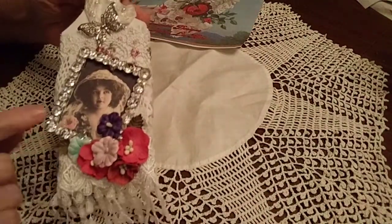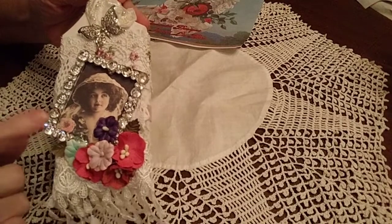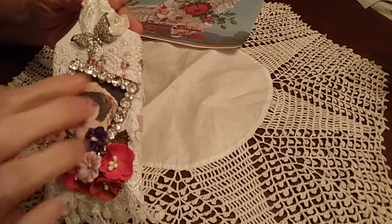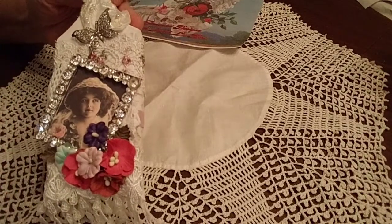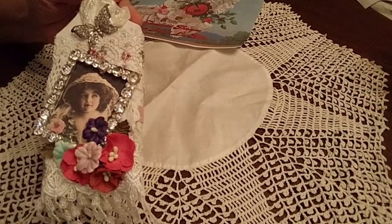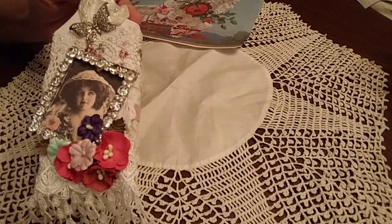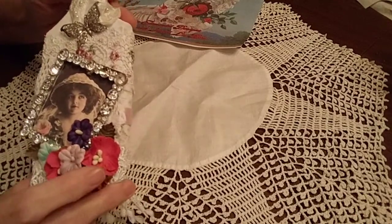So here's what I did. This was a belt buckle. I had my husband snip off the insides, and that took off whatever goes through the leather. So I repurposed it for a frame.